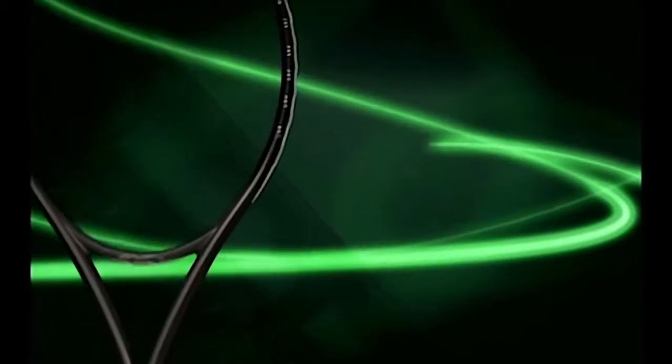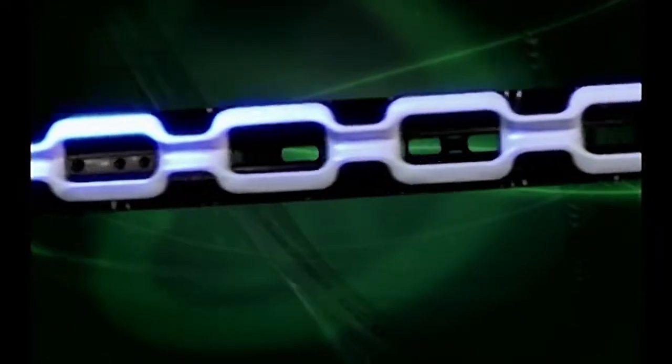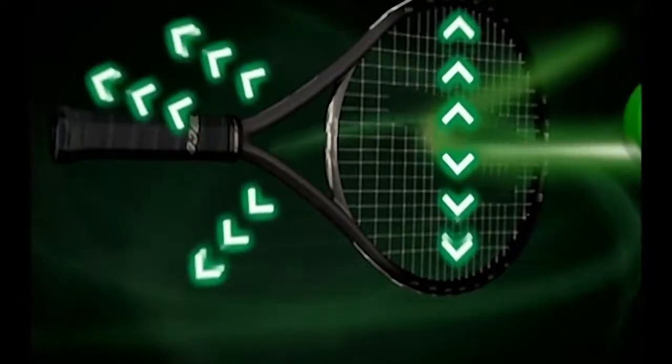The revolutionary idea behind XO3 is the Energy Bridge — a 100% graphite bridge that ingeniously suspends the string bed from the frame. This patented engineering breakthrough captures wasted energy at the moment of impact and then channels that energy where you need it most, into your shot.